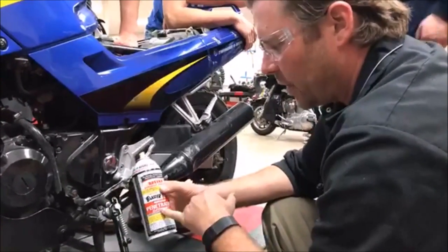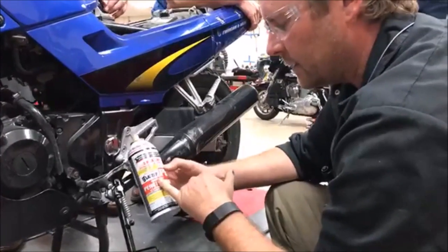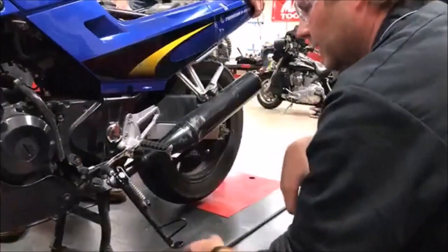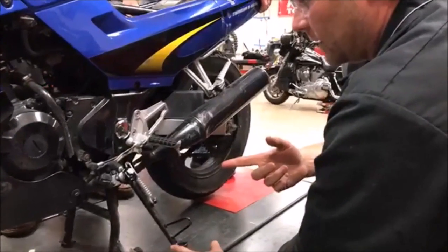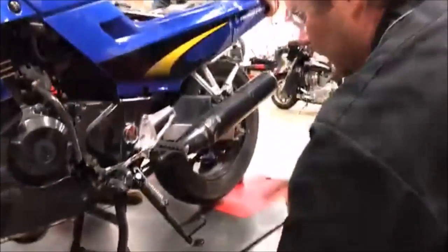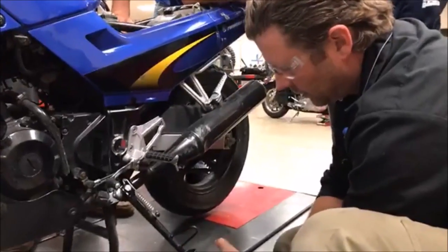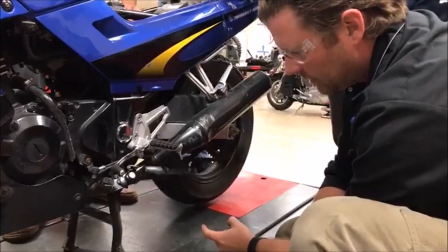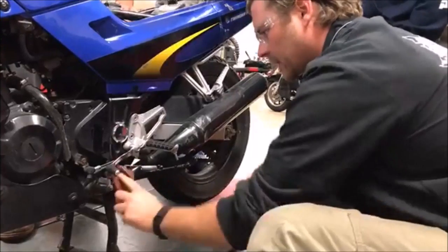CJ, one of our former students who does a lot of sharing out there, had a different product he said he really liked too. I love these guys because they also participate in education — they even have education stuff on their website. So what we want is for it to kick back reasonably — the spring is overcoming the leverage, and when we get to a point where the spring does its job, it kicks back. That's what we want.